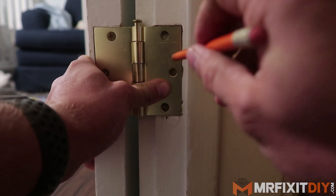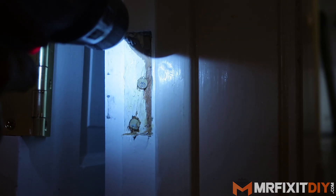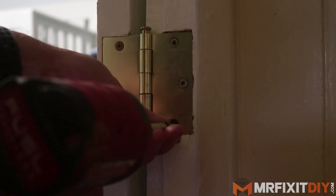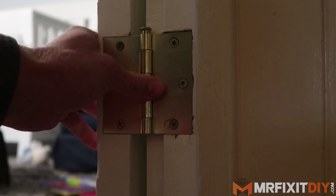Lastly, I put the hinge back in place and then mark the holes with a pencil before using a small pilot bit to drill a small hole for the screws to be reinstalled. And that's really all there is to it. That's how I typically fix a loose door hinge.